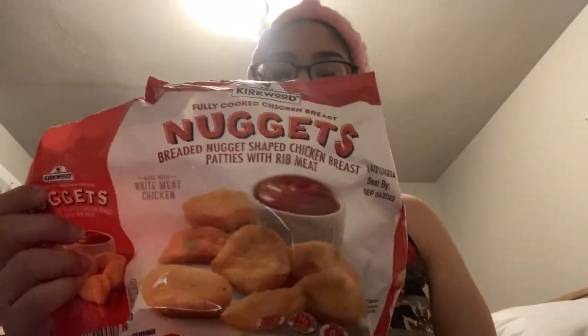The Kirkwood fully cooked chicken breast nuggets — you guys have heard me rave about this. It's $2.99 to $3.25 at Aldi's and it is comparable to Chick-fil-A, which is obviously more expensive. I throw these in the air fryer and my kids love them with barbecue. We all do — it's really good in flavor, taste, and texture. 10 out of 10.